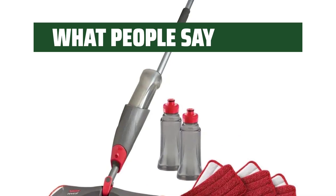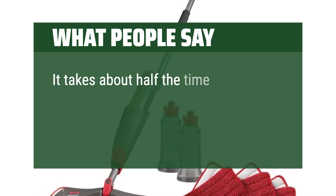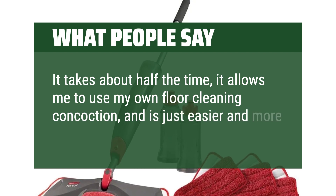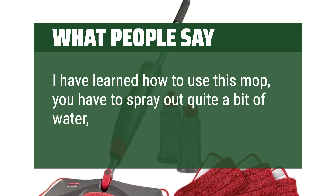What people say: The Rubbermaid mop head material just simply works better. It takes about half the time, it allows me to use my own floor cleaning concoction, and is just easier and more comfortable. I have learned how to use this mop — you have to spray out quite a bit of water, but it works well.